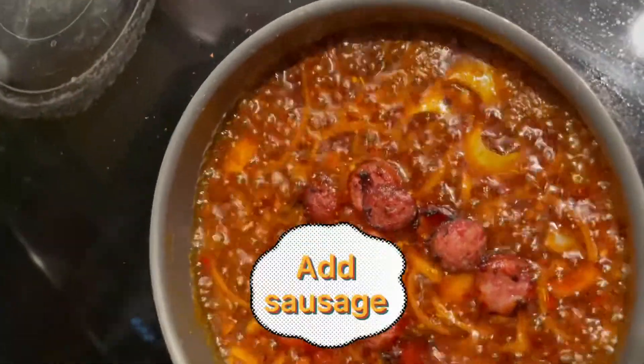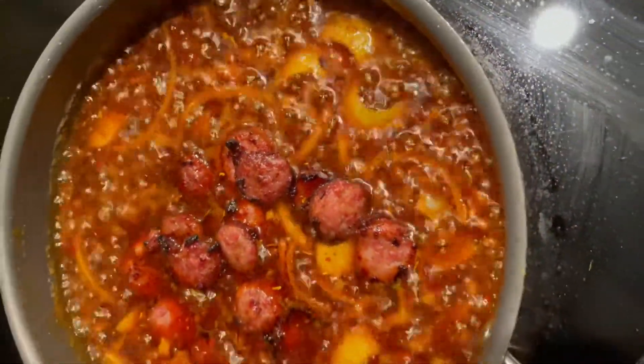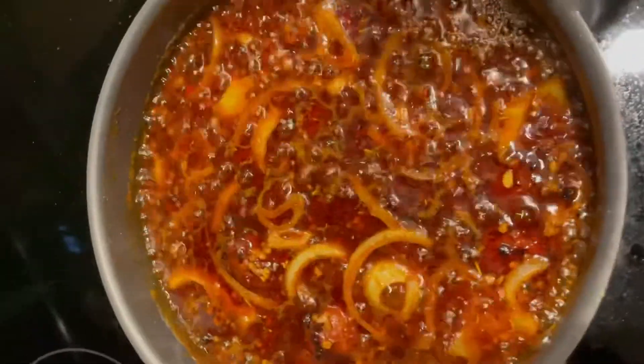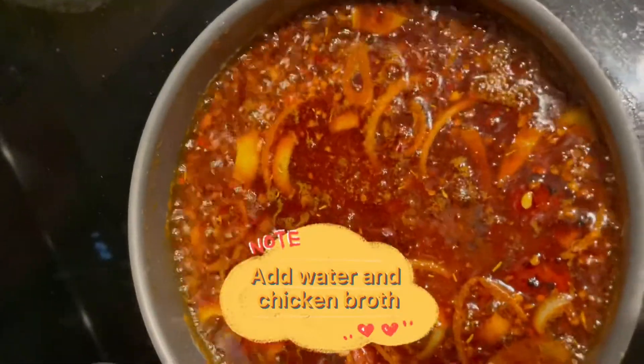Add sausage. Add water and chicken broth.